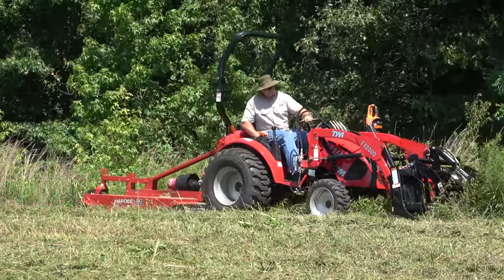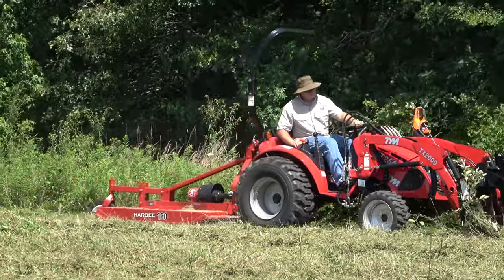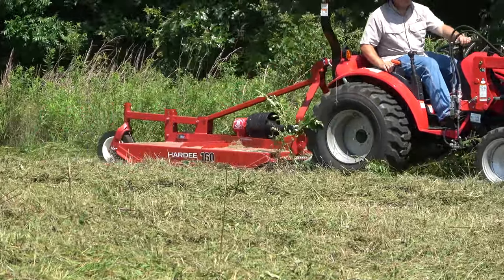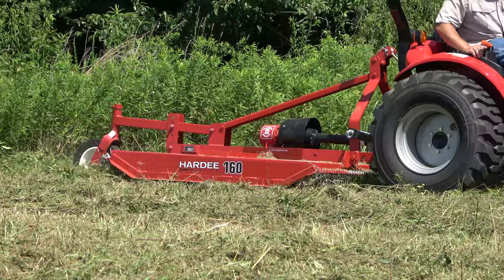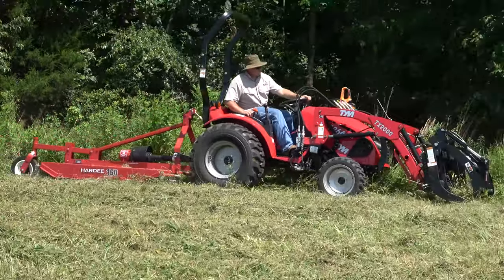As you can see here, I'm skimming the grapple just along the ground because I don't know what's in this field. When you're mowing something that's unknown, it's not a bad idea to run your bucket loader — or in this case a grapple — close to the ground to make sure you scoop anything out of the way, or at least get a warning that there's something in front of you.